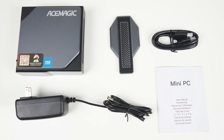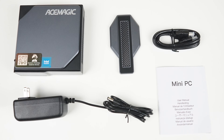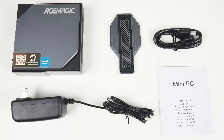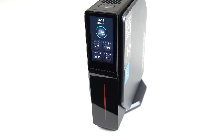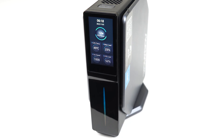In the box is a mini PC, a manual, power supply, and HDMI. It also comes with a magnetic vertical stand, which is my ideal setup for these minis. Whether you put it horizontally or vertically, the 170 by 320 pixel resolution LCD screen can be changed to fit either orientation. While the mini is made of plastic, it's high quality and I like the design.